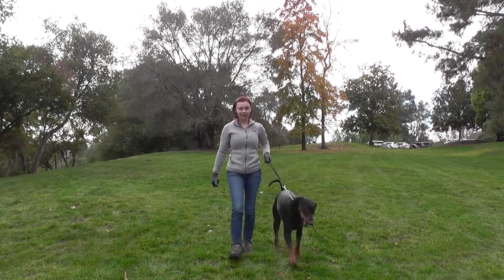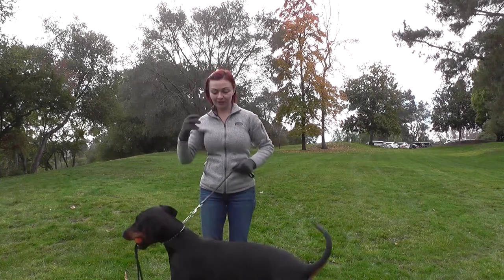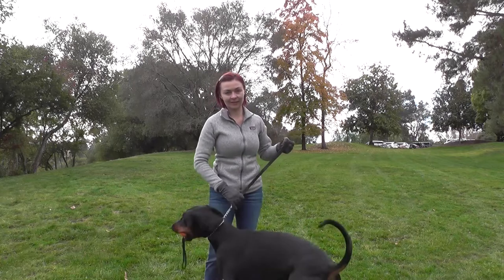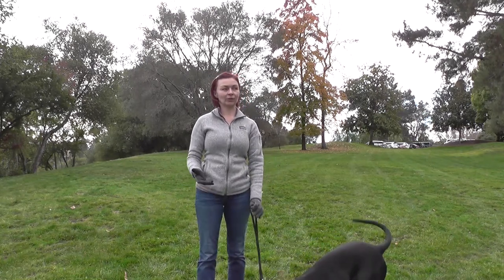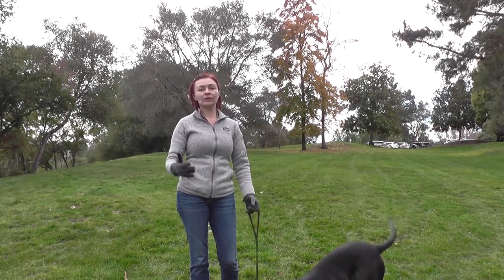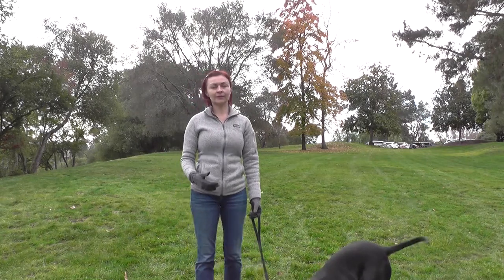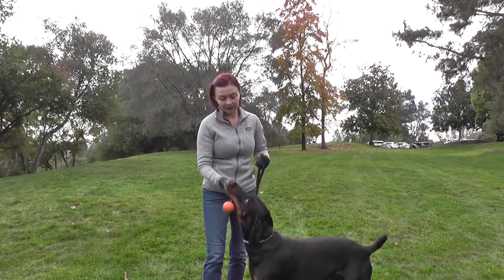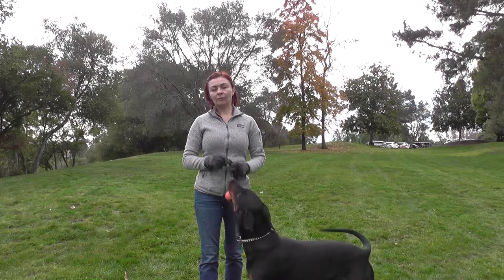So that's the longest he's been on a down command. Because we've done the in-motion exercise, which also requires a pause of about three seconds, we just did maybe half a minute. That's the beginning, and from now on I'll start increasing. I think time is harder than distance for dogs because they get bored, so I will be working on duration.